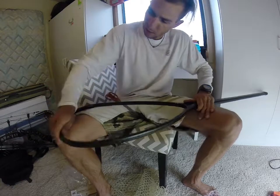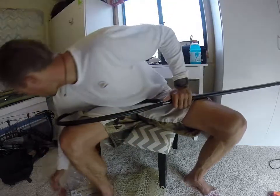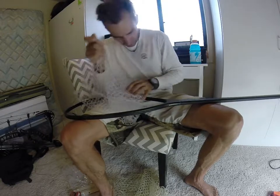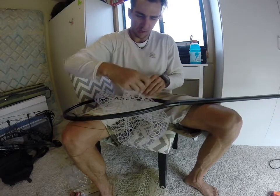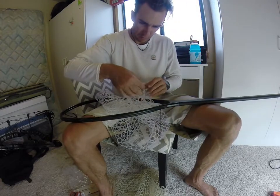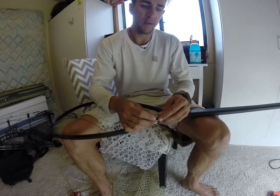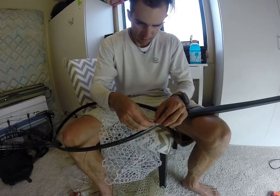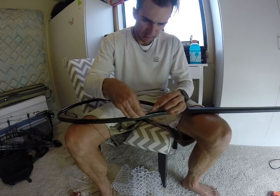Alright guys, so once we got all the string out and in our hands, let's get the basket and choose a starting point — right here. I need to come from the outside in. So guys, first come from the outside in, like so. Grab a loop like this — that knot is there, not at the end of this line. So there's no knot here — we just make a little knot right here, that should get it stuck.